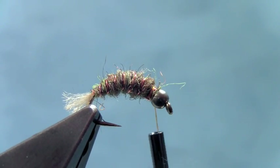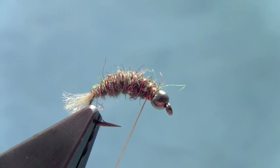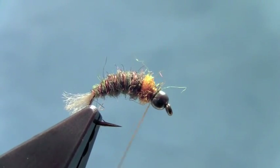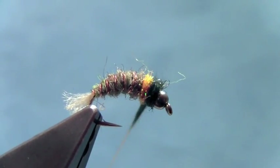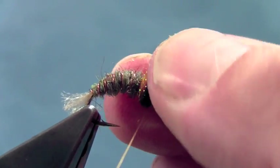Now we'll finish that. You could do a couple little Czech nymph type tricks here — we'll put in a little hot spot right behind the bead just to give it a little bit of flash. I'll take some orange ice dubbing and put in that little hot spot. Then I'll make my final thorax with some hairy ice dubbing in black — just kind of a black rabbit dubbing that's got some ice dub mixed in. Then we'll do our half hitches.